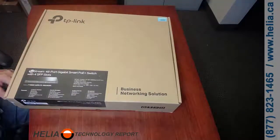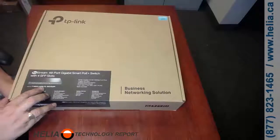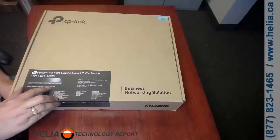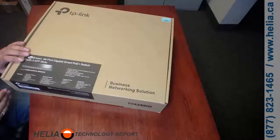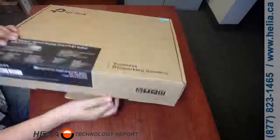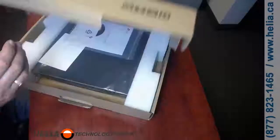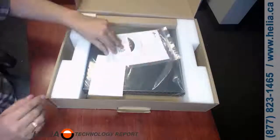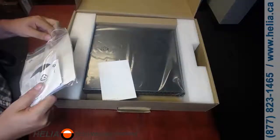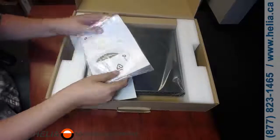This is the T1600G-52PS, also known by the older model number TL-SG2452P. There's a serial number and MAC address here. This is of course a smart switch with a web interface. It's the switch we primarily recommend when you have a phone system with an awful lot of phones — 48 ports plus 4 SFP ports.